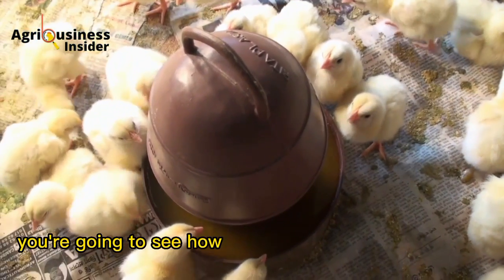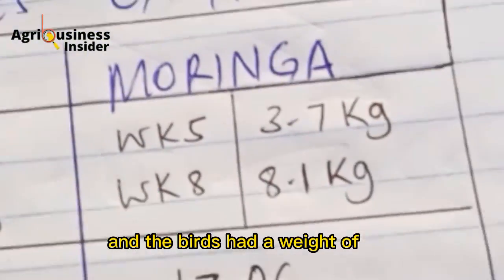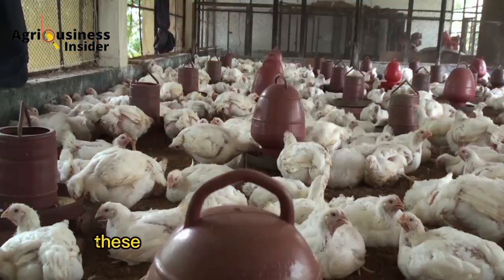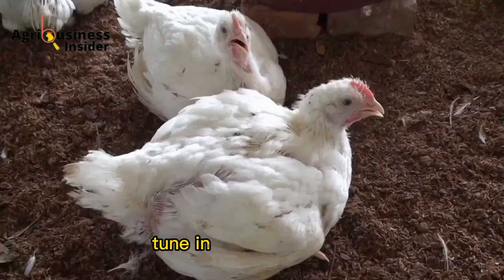In this video, you are going to see how an experiment was carried out and the birds had a weight of 8 kilograms — yes, 8 kilograms. These results are going to amaze you, so tune in for more details.